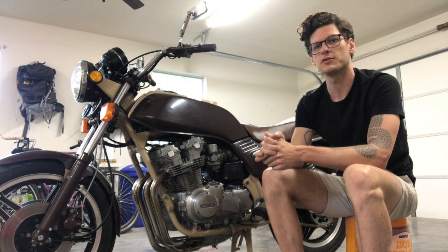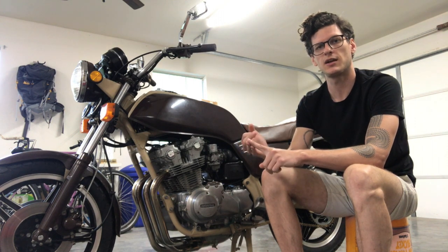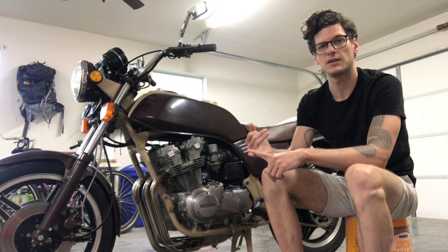So if you're trying to skip ahead, here's what we're covering: valve clearances, cam chain, timing, carb synchronization, we'll do an oil change, and finally we'll inspect and clean the drive chain and adjust the slack if need be.